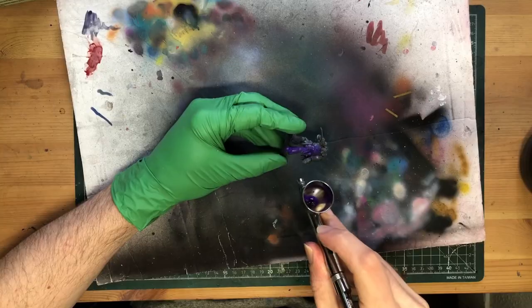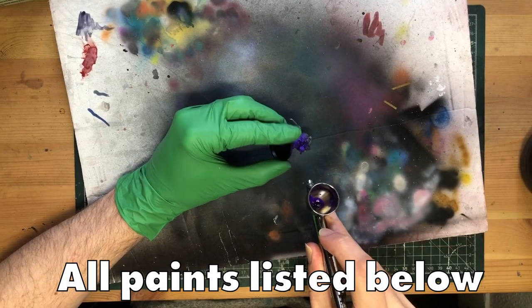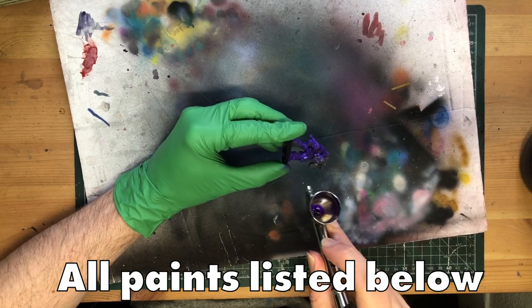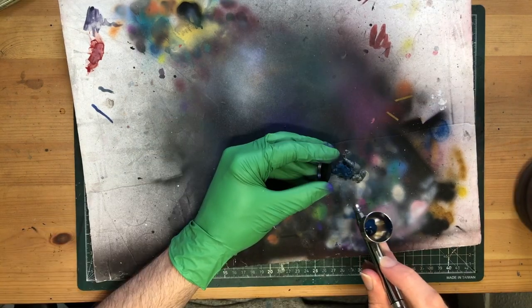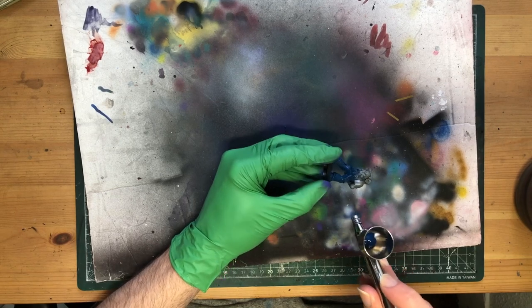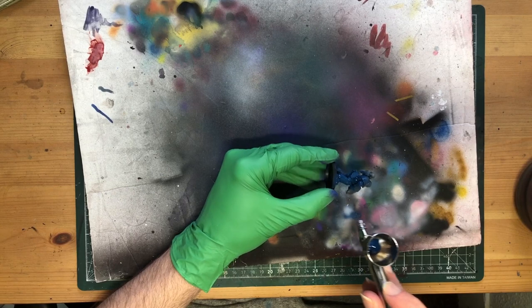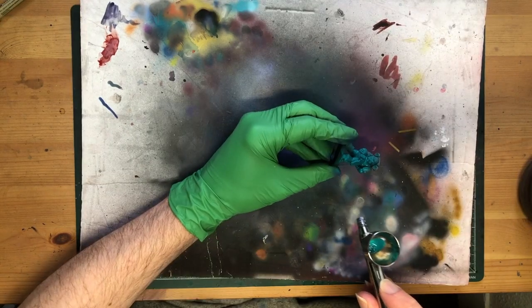Our first guy today gets a purple base. If you've seen any of these videos before, you know purple has become an auto-include for underpainting experiments — no brainer here. Number two is wearing blue today, another color that I love for its versatility. If you haven't watched the other videos in this series, they're worth checking out to get an idea of what's going on.